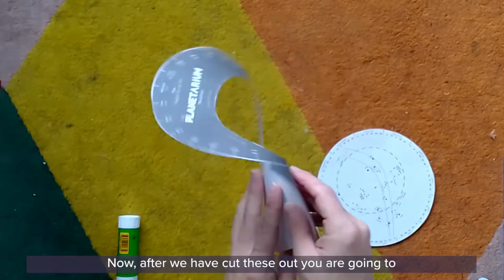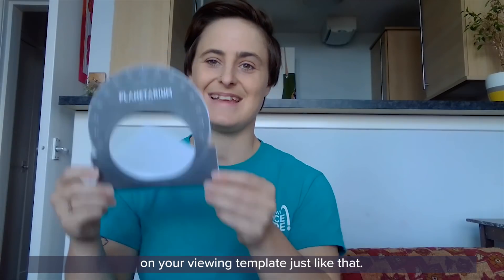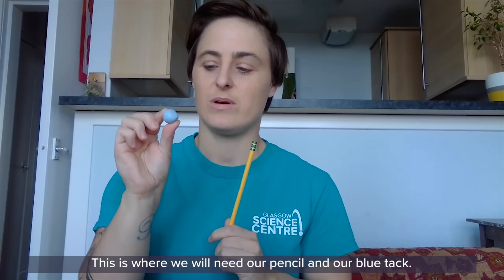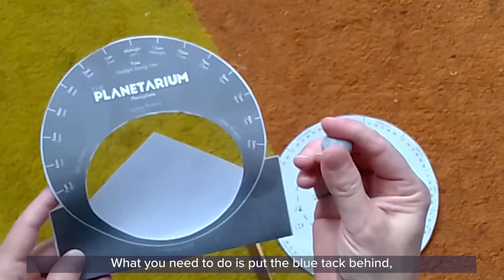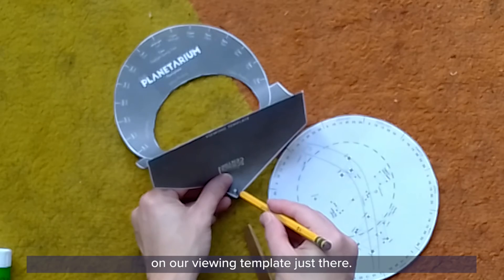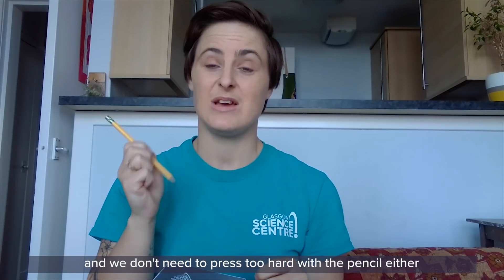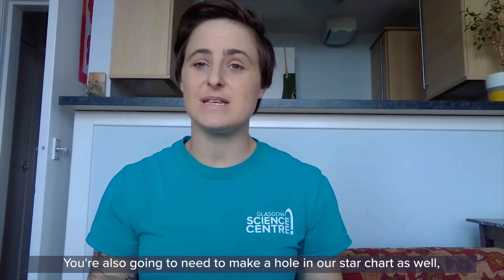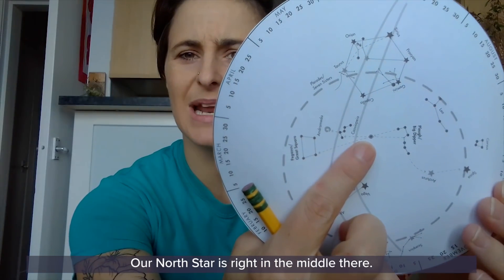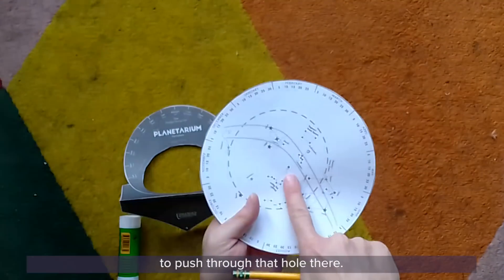After we've cut these out, you're going to fold along the dotted line on your viewing template, just like that. Next up we need to make a hole for our split pin to go through. Put the blue tack behind the template and use a pencil to push it gently through the hole mark on the viewing template. We use the blue tack so we don't hurt ourselves, and we don't need to press too hard so we don't rip the template. You're also going to need to make a hole in the star chart through the north star, which is right in the middle. Again, put the blue tack behind and use your pencil to push through that hole.